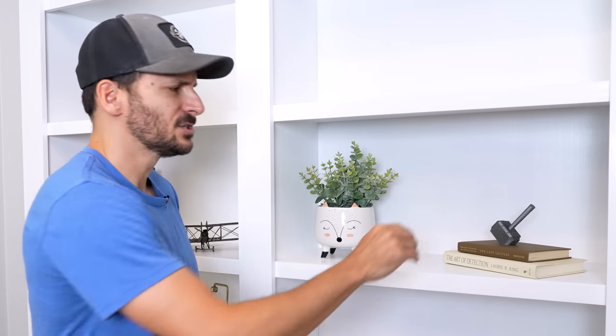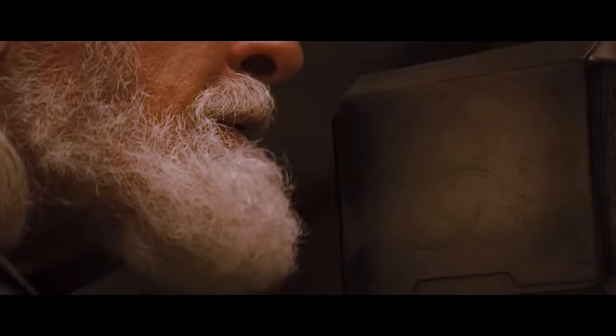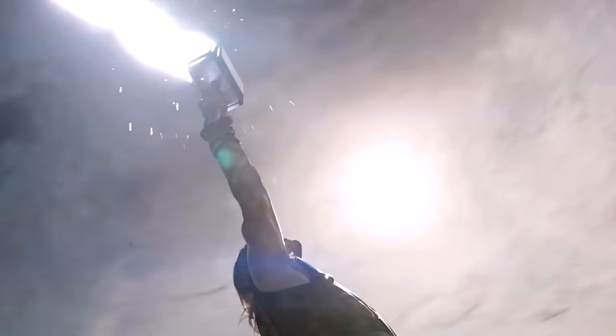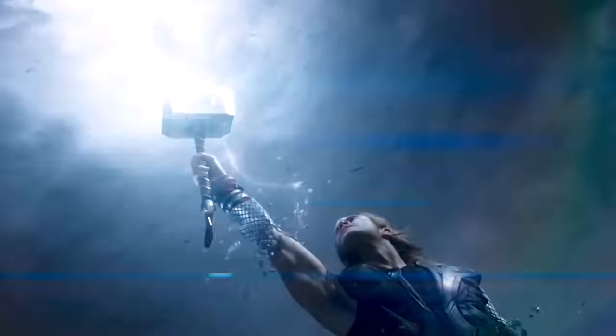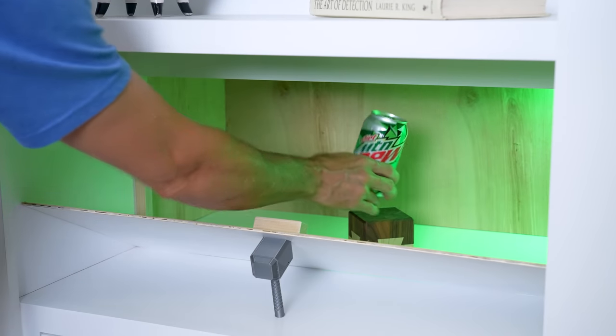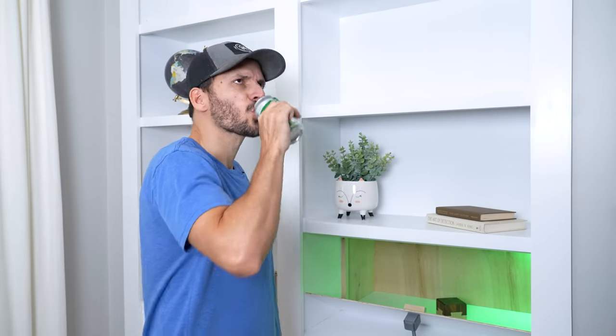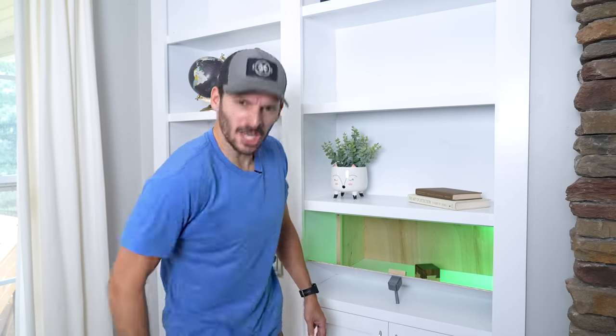Our family loves Marvel movies and Thor is one of our favorite characters, so I thought only the worthy should be able to open the secret compartment. Whosoever holds this hammer, if he be worthy, shall possess the power to open my secret stash. This drink — I like it. Another!